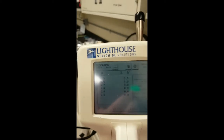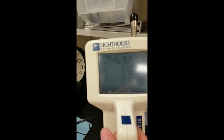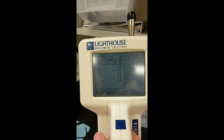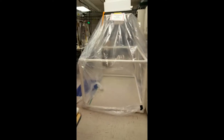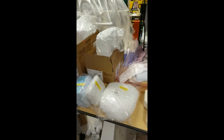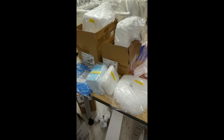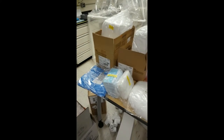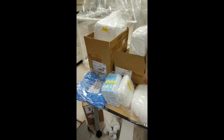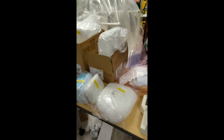We have this instrument that can read particles from 0.3 microns to 5 microns. This is right in the middle of our walkway. In order to take measurements to count particles using the particle counter inside the cleanroom, one has to wear cleanroom garments, because humans are the number one source of particle contamination.